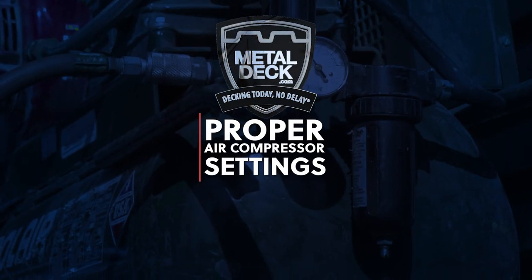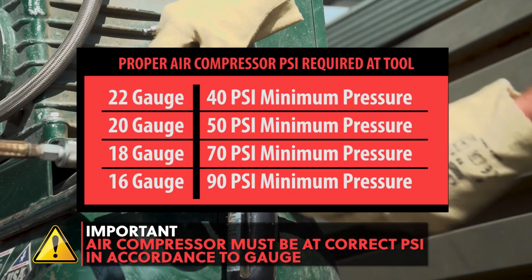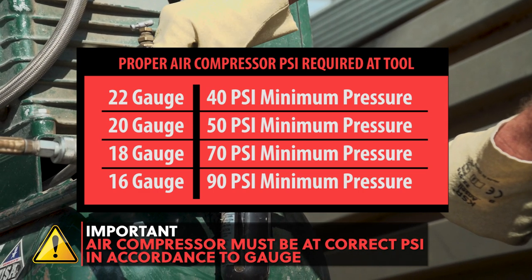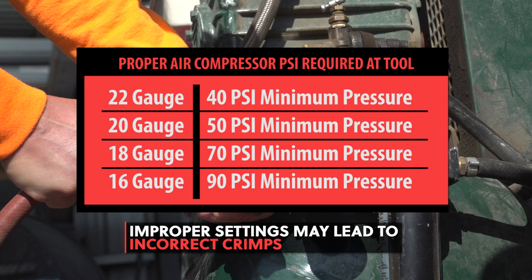Proper air compressor settings. It's very important that the air pressure be set according to the gauge of the metal decking being used on the job. This chart shows the minimum air pressure for each different gauge. These air compressor settings are for the amount of PSI at the tool. If there is not enough air pressure according to the gauge, the punch lock crimp will not be done correctly.